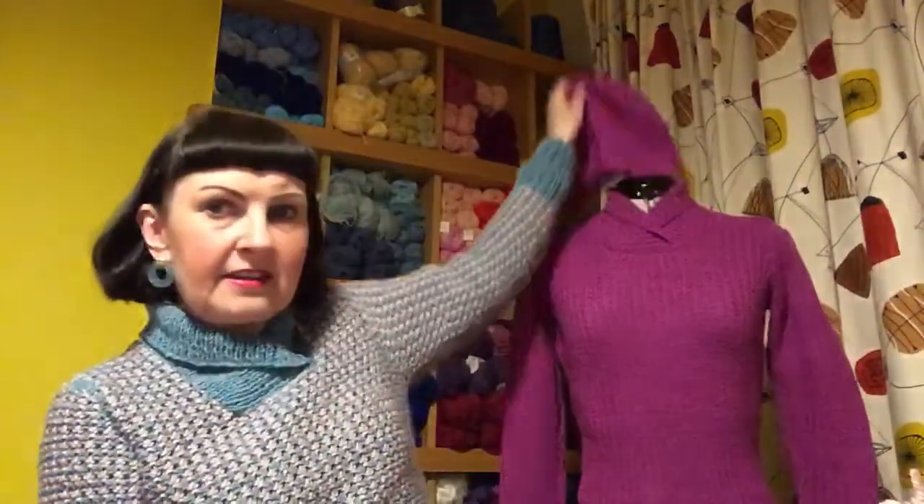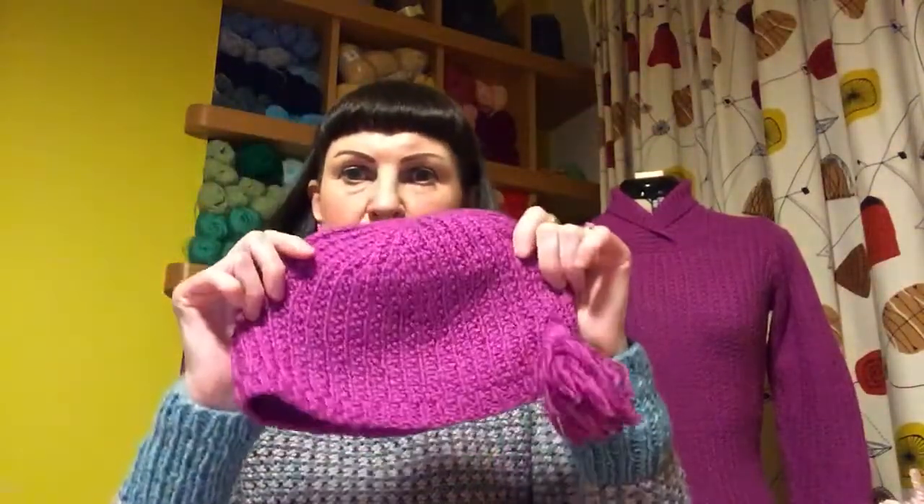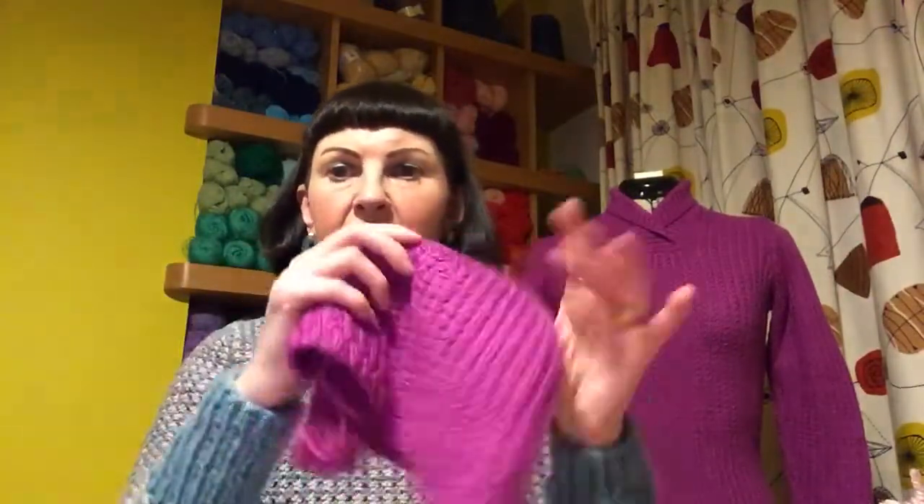So this is the hat, which is the double knit — a very cute hat. It can be a bit floppy, very cute.